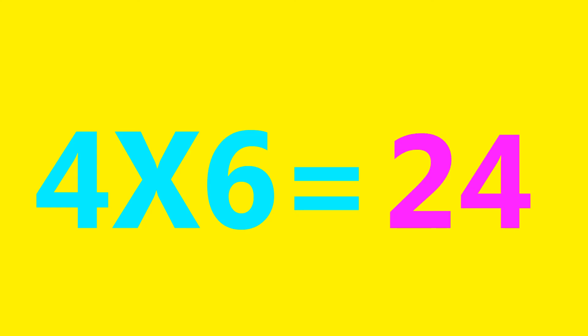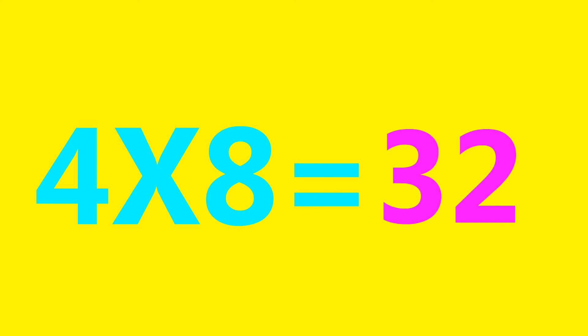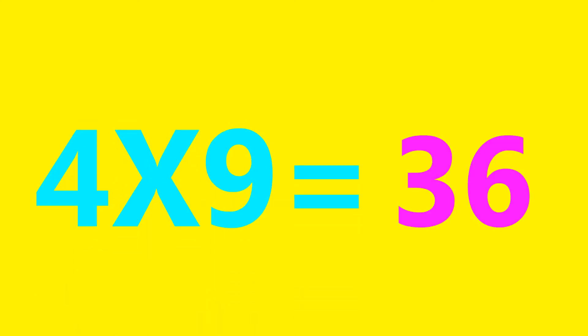4×6=24, 4×7=28, 4×8=32, 4×9=36, 4×10=40.